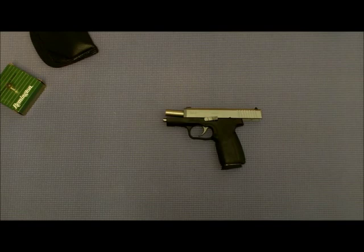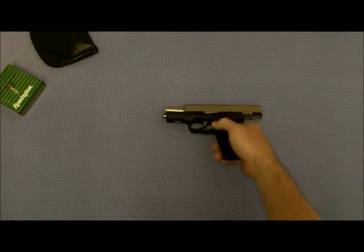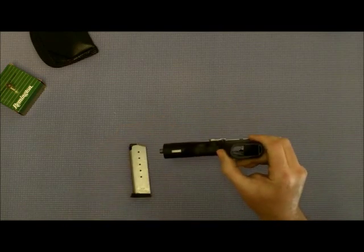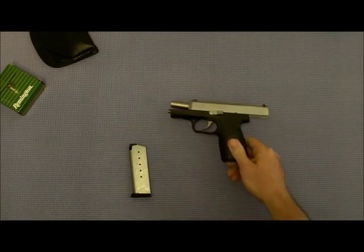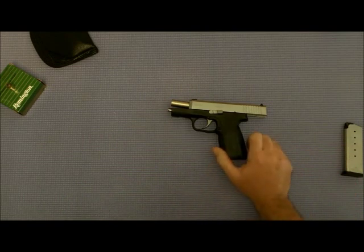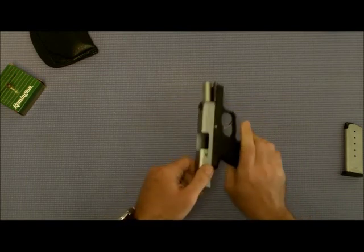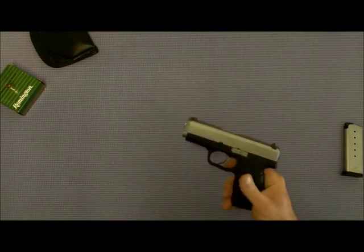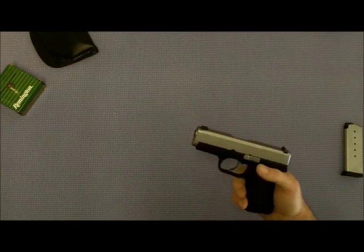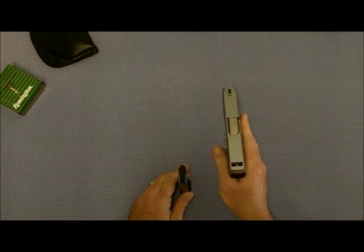Moving on — Kahr CW45, .45 caliber. We'll do a safety check here: no magazine, nothing in the chamber, nothing in the weapon. This is a double-action-only, polymer-framed, stainless slide. Capacity of the weapon and the magazine is six rounds; of course you can carry one in the chamber, giving you a full capacity of seven. Single-stack magazine — I think it's very good for concealed carry.